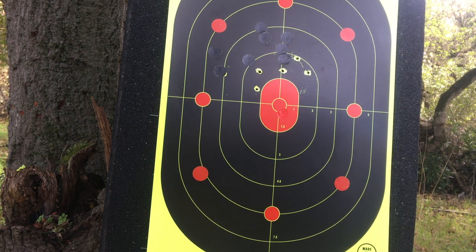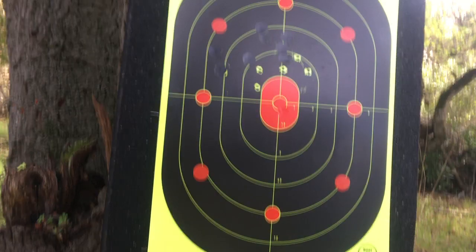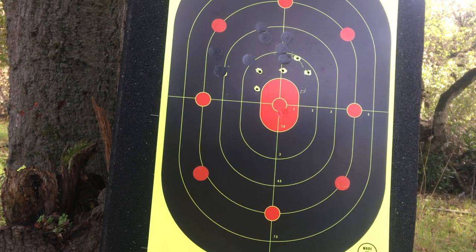Still, for 90 yards, for hunting purposes — medium game? You're good to go, I think. I mean, that's what slugs are used for, right? For hunting.